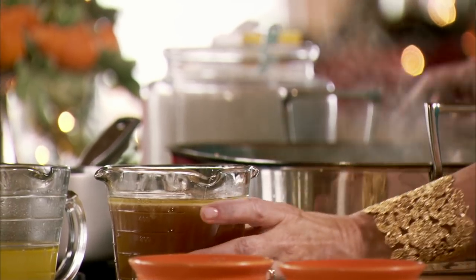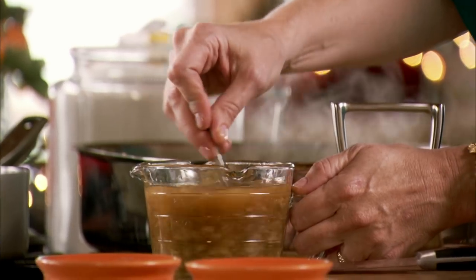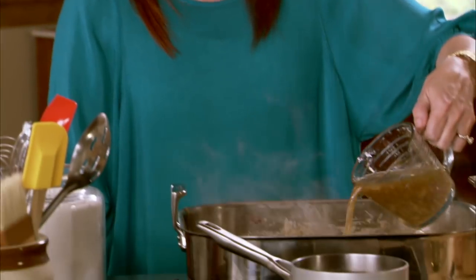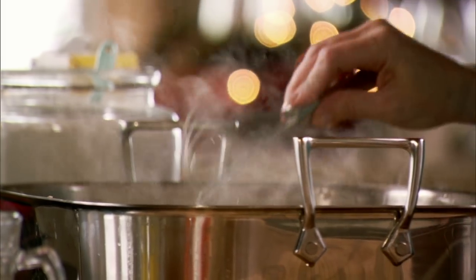Next I'm going to pour in some of the drippings — the drippings are all the liquid from the turkey minus the fat. I'm going to pour in about a third of them; I don't always pour them all in at once. Now I'm just going to let the gravy cook over medium-low heat until it gets thick and starts bubbling.